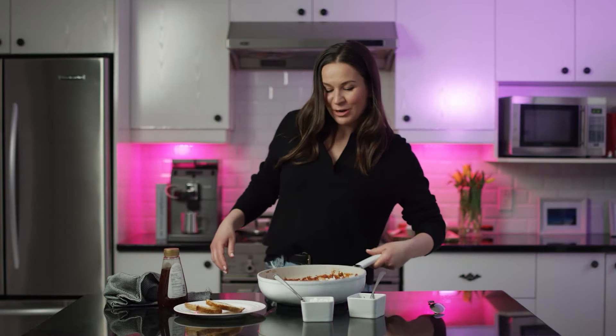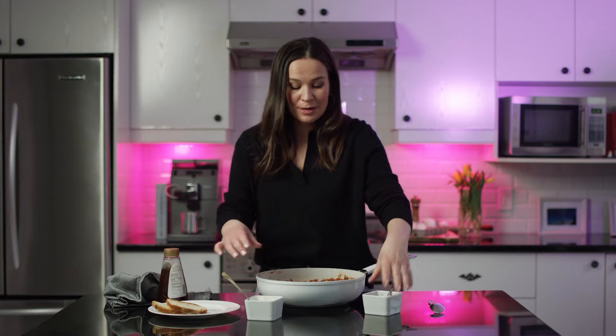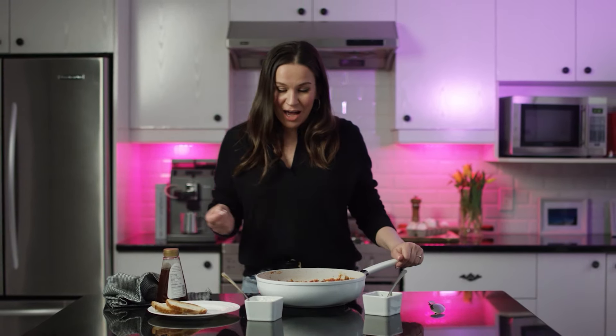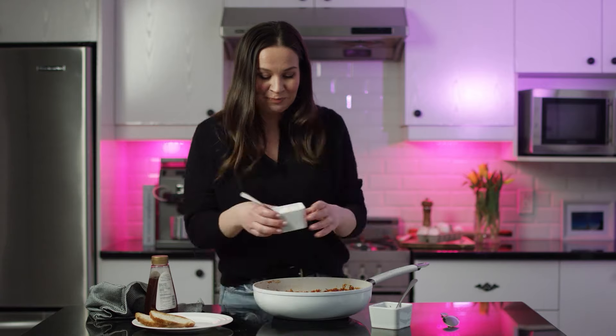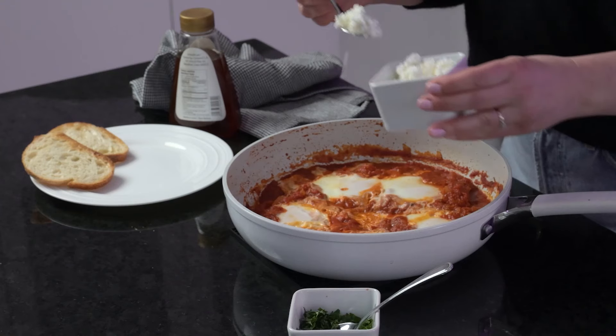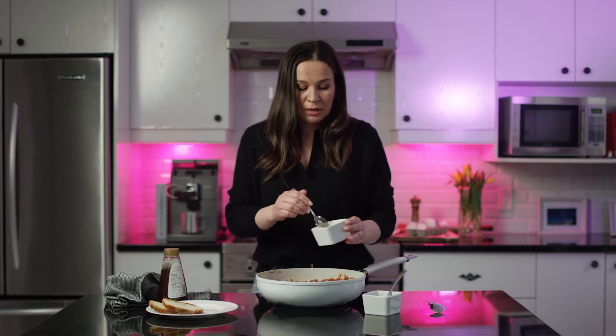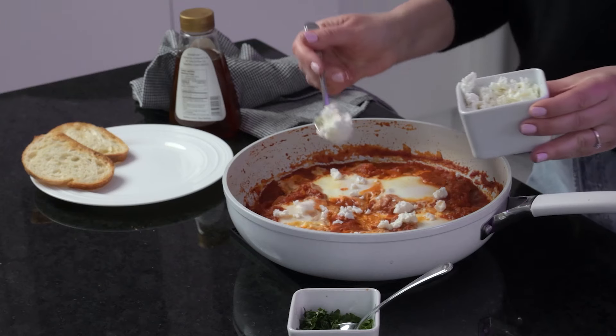Our shakshuka is ready. It takes only 30 minutes to prepare and it's mostly pantry ingredients. You can add any toppings of your choice, any spices, whatever you like. I'm going to garnish it with some crumbled feta cheese. I didn't add a lot of salt because the feta cheese is already salty, so if you don't like salt, don't add it at all.